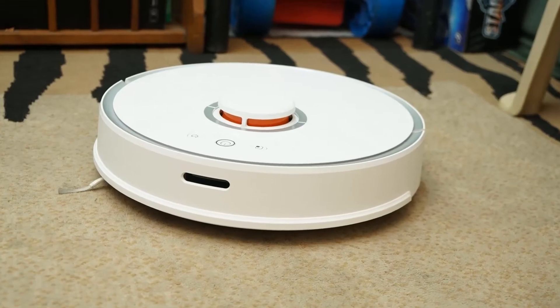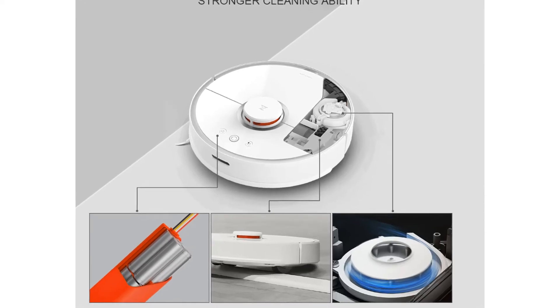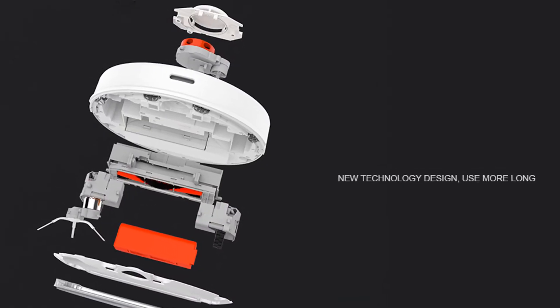The Roborock S50 Smart Robot Vacuum Cleaner can climb an obstacle of about 2 centimeters without any difficulty. Its 5,200mAh lithium-ion battery will run for about 2.5 hours of cleaning a house before having to recharge.